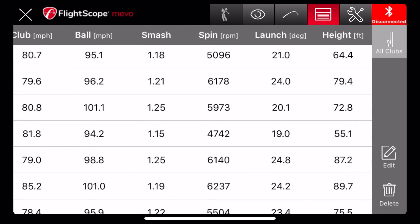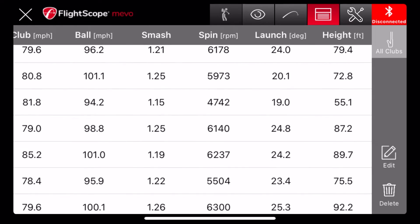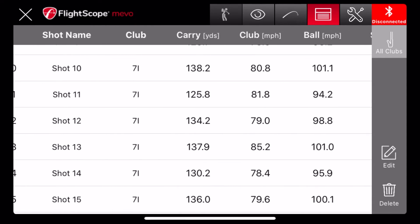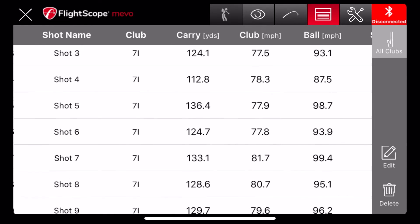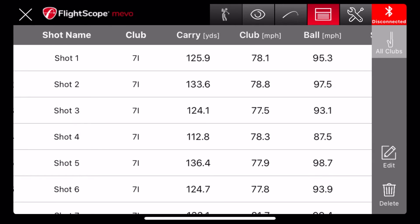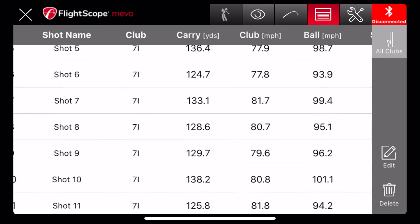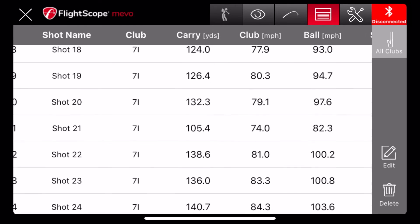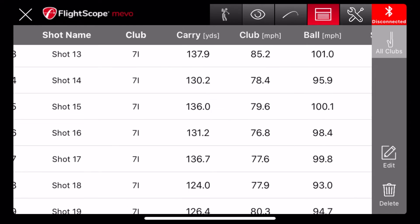The launch angle is something I was working on too, trying to cut it down. But if you look at the carry distance there is a huge difference — averaging about 150 to 155 now, versus about 140 or even less before. That is excellent.